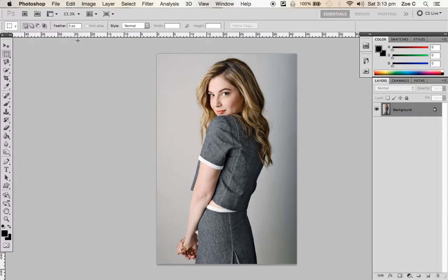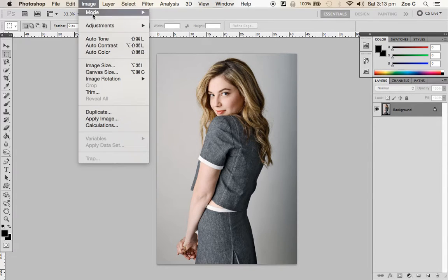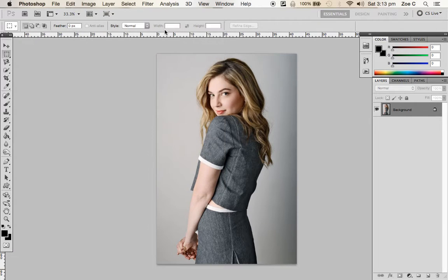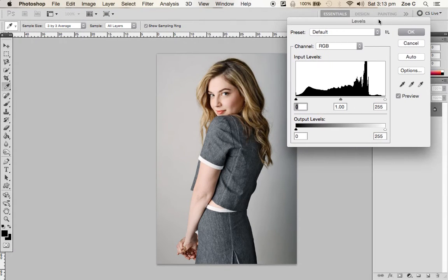The first thing you need to do to this photo is to go to Image, Adjustments, and go to Levels — just like you would if you were editing a photo, because your image is going to be unedited. The easiest way to edit your photo in a studio setting is to make the background and your actual model as different as possible, so you want there to be a big contrast between the background and your model.